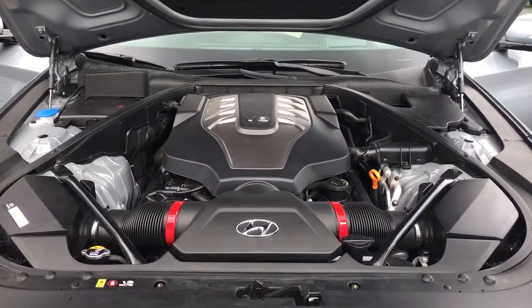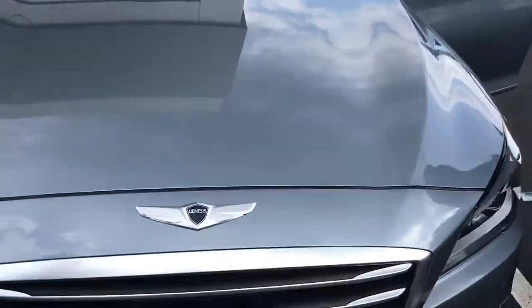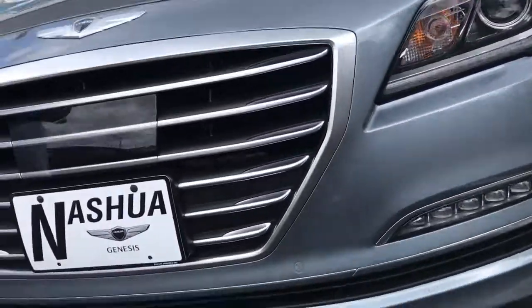I'm sure you guys will find that out once we get in there. We're going to go in it now and take a ride. Thank you, Chris, for showing us this one. Yeah, no problem at all.